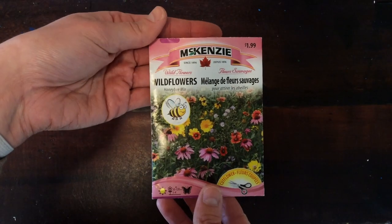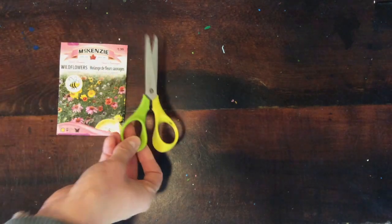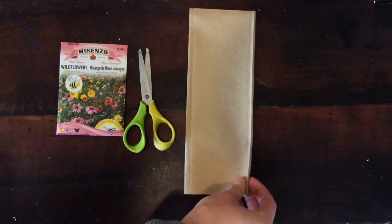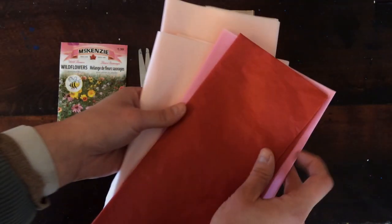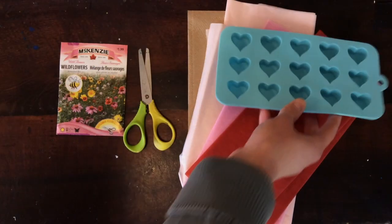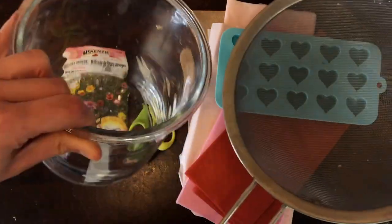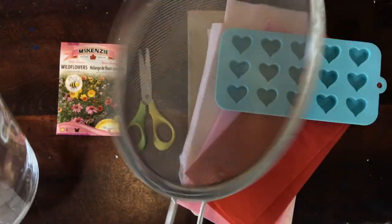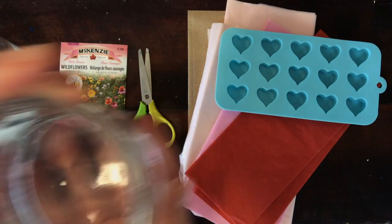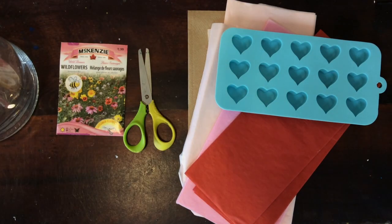To start you will need wildflower seeds that are bee friendly, scissors, paper towel or cloth, tissue paper of lots of different colors, a silicone mold to hold our shape, a large bowl or jar, a strainer or something called a sieve, and of course water. Once you have all of these materials you are ready to start.